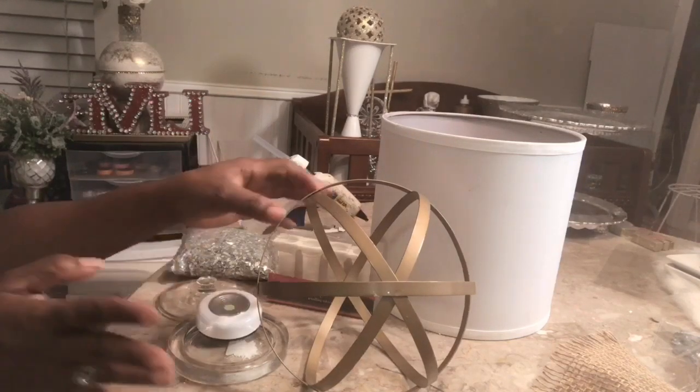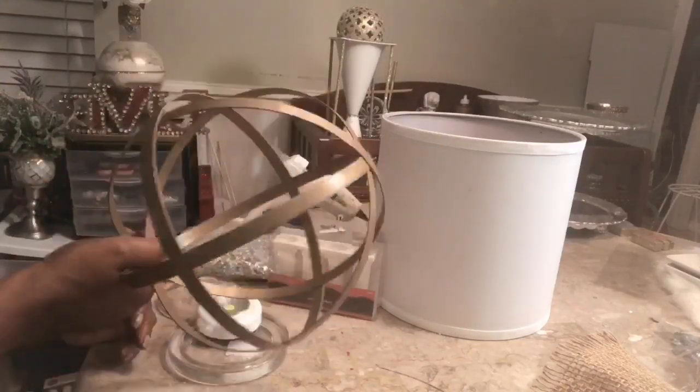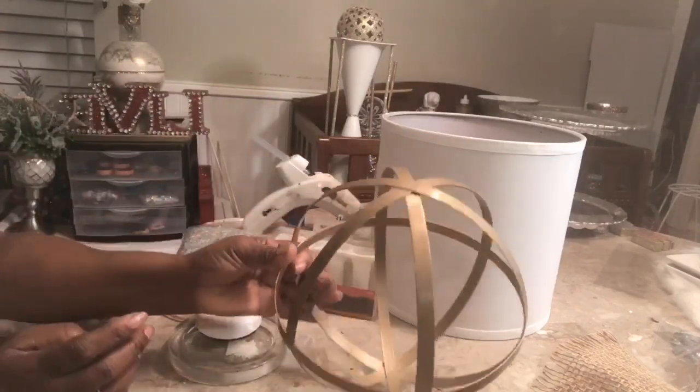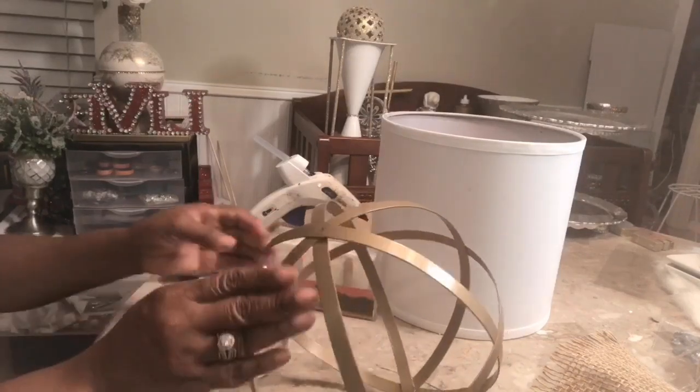So what you're going to need for this DIY is a home decor piece. I'm sure you guys have seen these before in stores. I hauled mine from Belle's Outlet, and I've gotten a few of them actually — really inexpensive on clearance. I want to say it was $3.99.